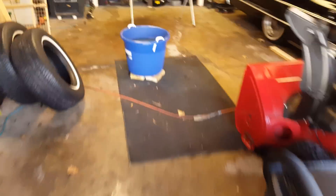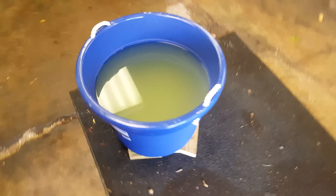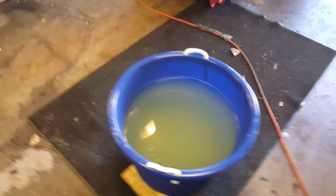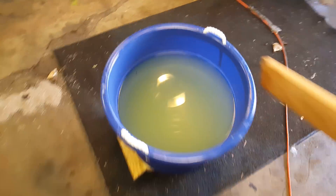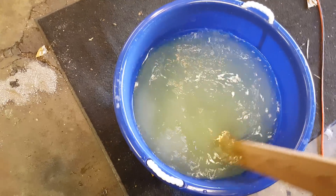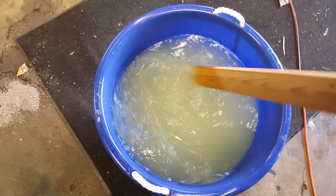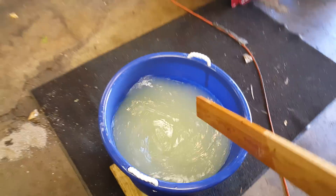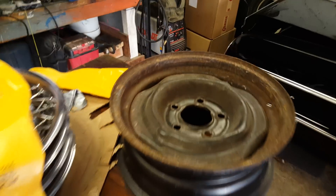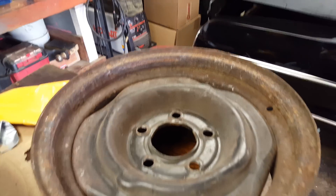Anyways, this tub has four rims to it already and you can see it's kind of turned yellow, but I'm just going to stir it up. Just the bin I got at Walmart — stir up a bit of acid — and I'm going to take this stock Cadillac rim here and try to put this glove on.